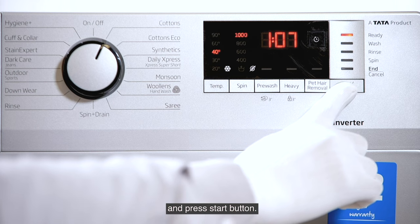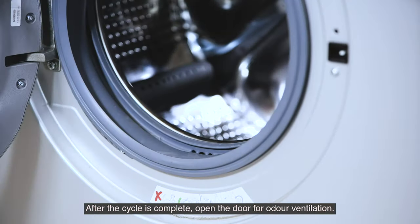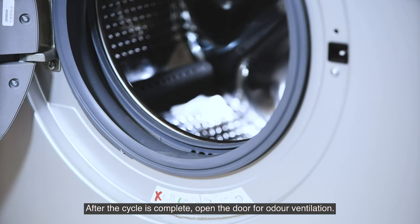Press the start button. After the cycle is complete, open the door for odor ventilation.